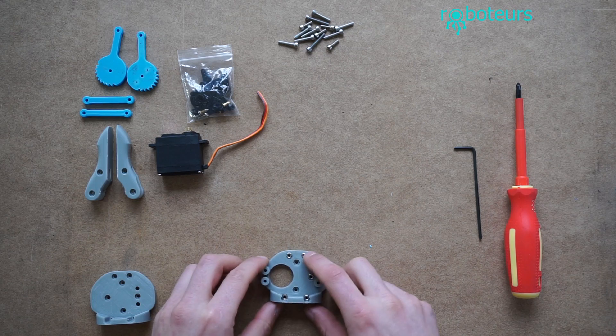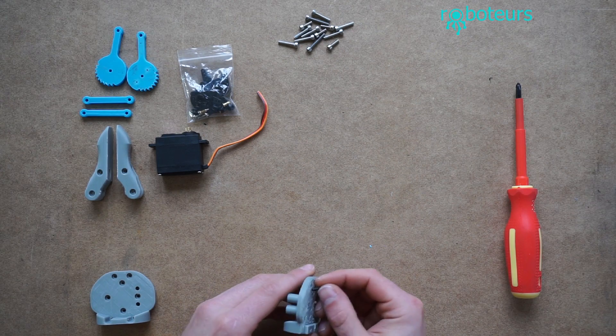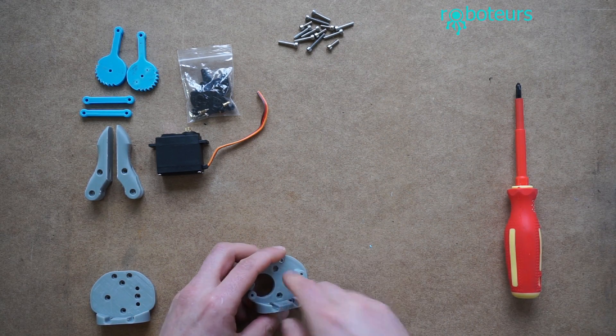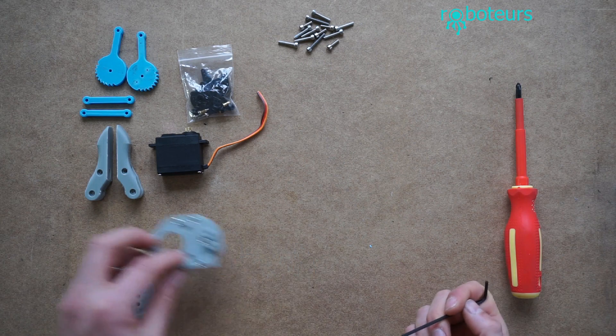The first thing you want to do is put the nuts in the nut traps which are on all the individual parts. These are quite easily put in by just sticking them in there. Depending on your printer you may have to push them in harder or they may sit in loosely. As long as they don't turn and slip then you're okay.